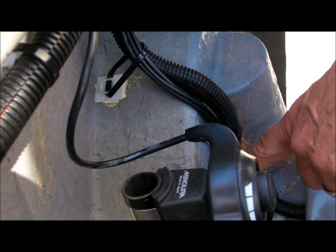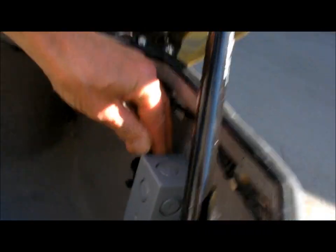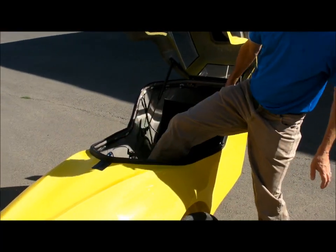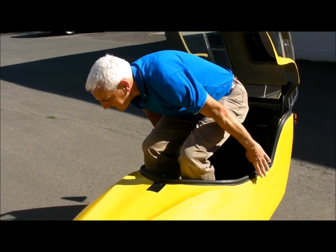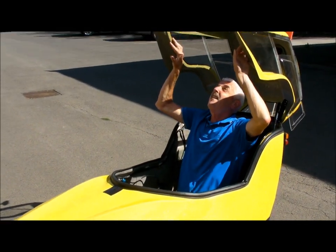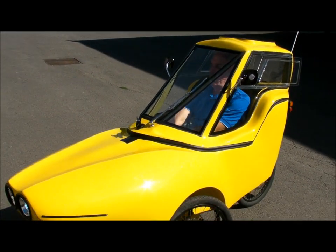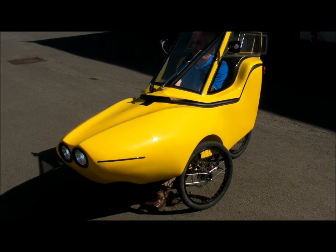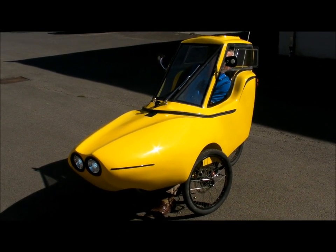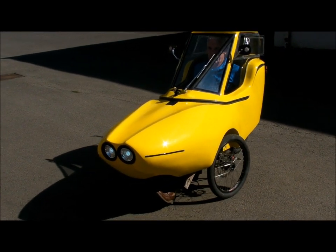We have the master on and off switch for the motor. To get in it, you open the top, turn the key on, and you're ready to go. Get in, sit down, close the top. Release the brake, and you're ready to go.